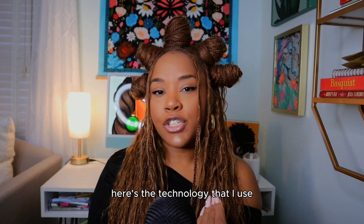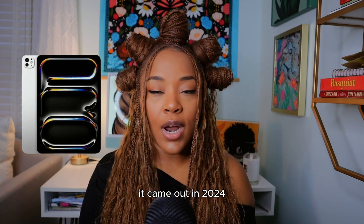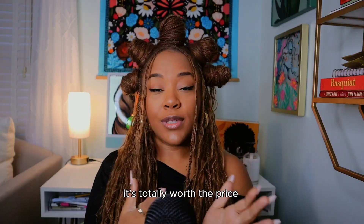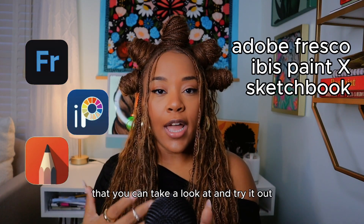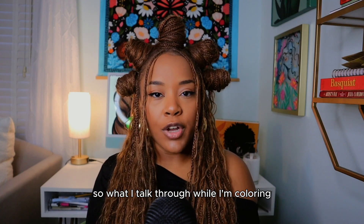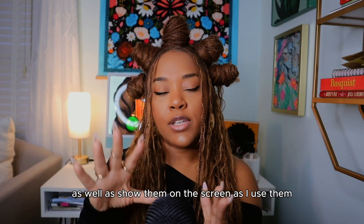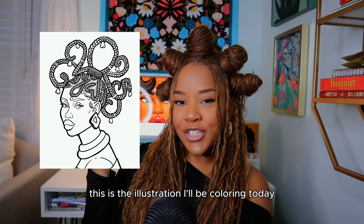Here's the technology I use when coloring digitally: I use an iPad Pro (2024 model), the second generation Apple Pencil, and the app I color in is Procreate — it's also the app I draw in and create all my coloring books. Procreate is not free, but it's totally worth the price. If you're just dabbling, there are definitely free apps I'll list on screen. A lot of these apps have a similar user interface, so what I talk through in Procreate you'll be able to transfer into whatever app you use. I'll also list any brushes I use in the description below.